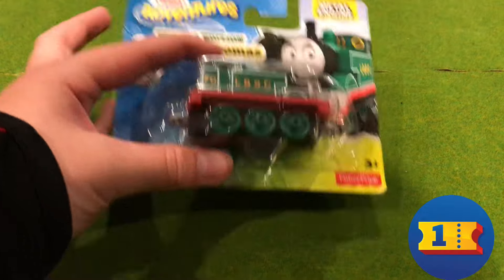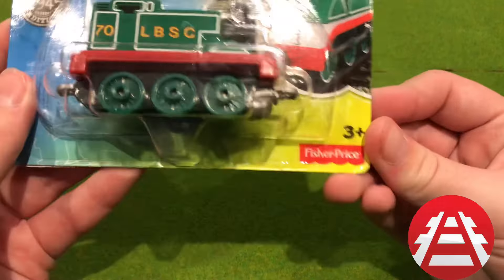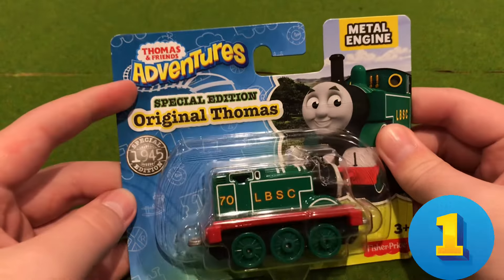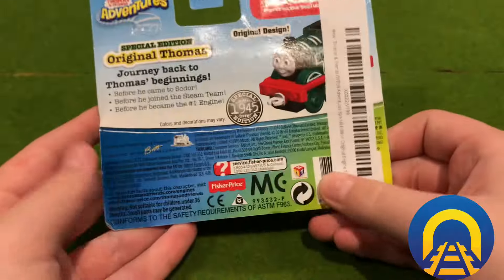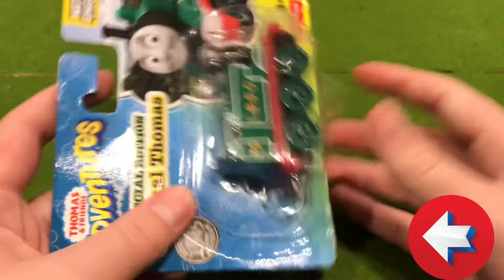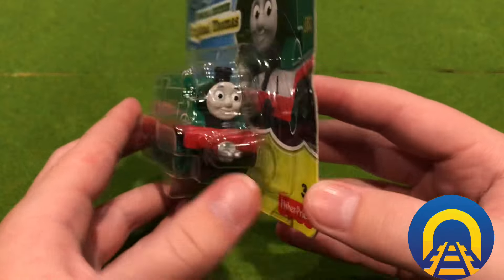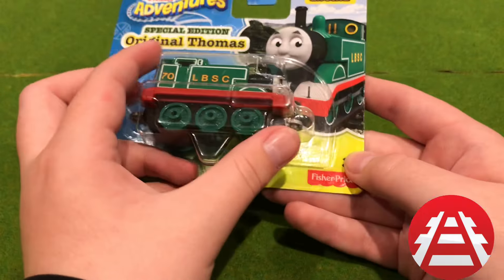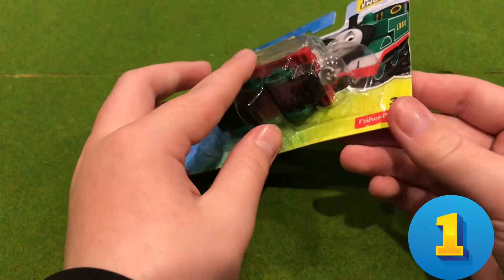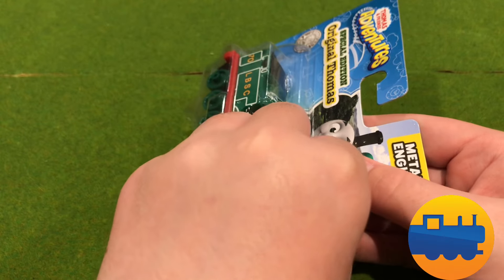So what we're gonna have a look at first is the box. This is for three-year-olds, and on the back of the box there's that. Not really much interesting in there - the box is broken unfortunately, but seeing how I'm gonna open this anyway, there's not really much of a point in getting it back.